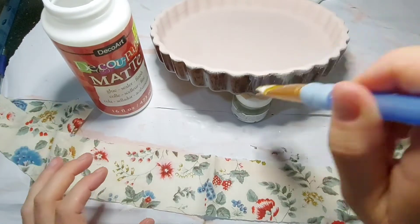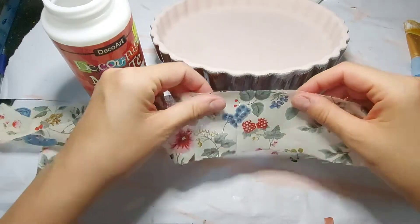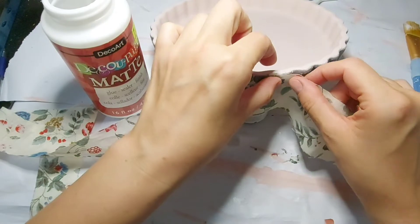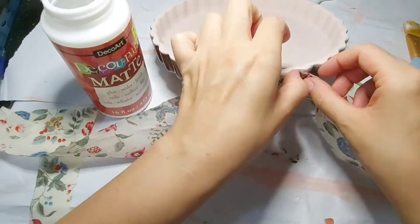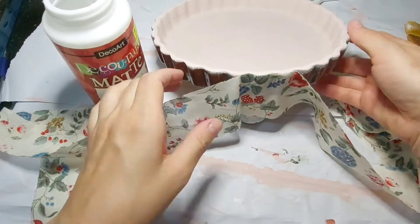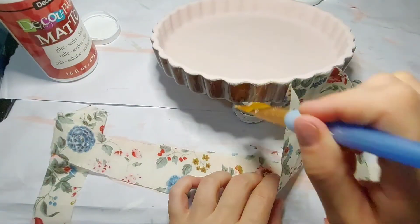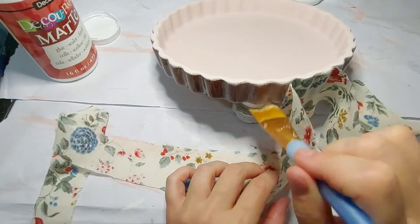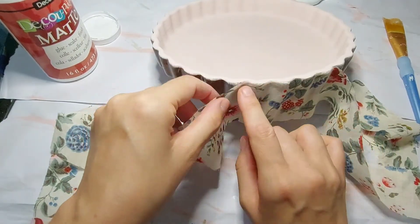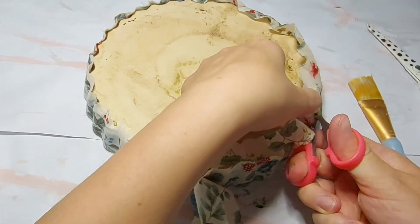Using my decoupage again — Mod Podge works just as well in this instance — I put a layer on the outside of the pie plate then carefully pressed on the fabric, lining it up with the very edge at the top of the pie plate. I went around in this manner the whole way, just adding sections of decoupage onto the pie plate then pressing my fabric onto that section, working it into the crevices and cracks.